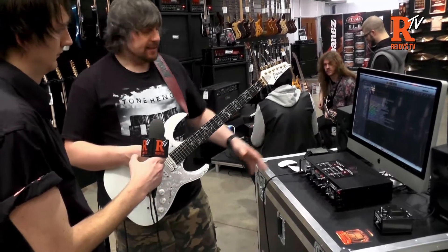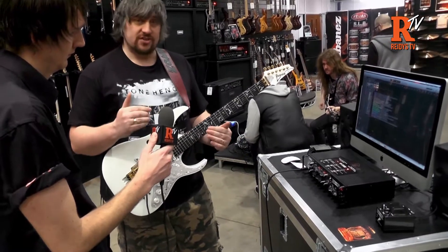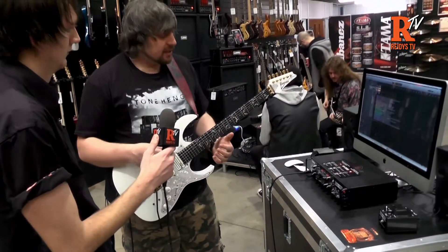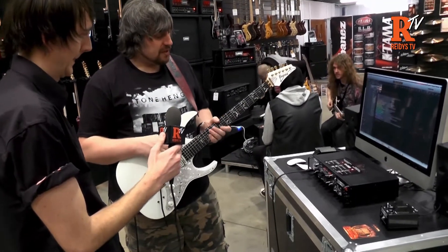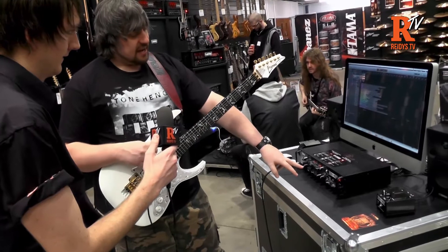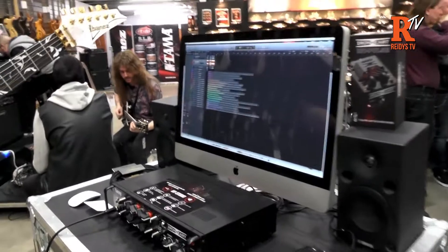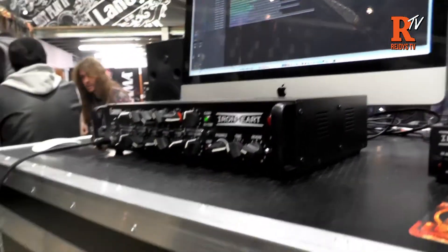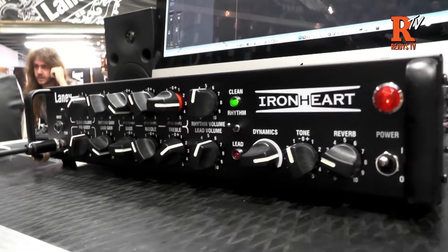You've got three channels on this: a clean channel which shares the same EQ as the rhythm or crunch channel, and then a lead boost channel on top of that. You've also got a dynamics control — basically your sag or resonance — a tone control which is like a global presence, and a built-in digital reverb which is sweet sounding.